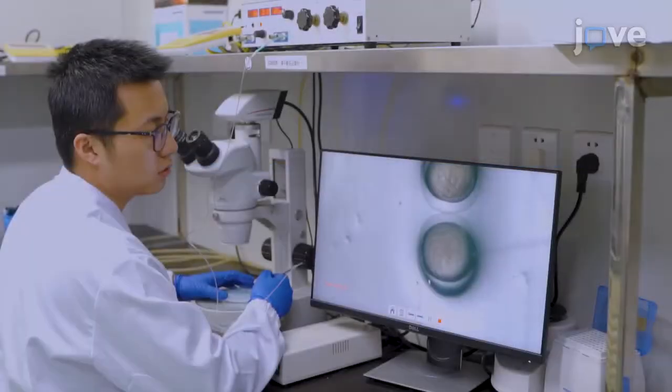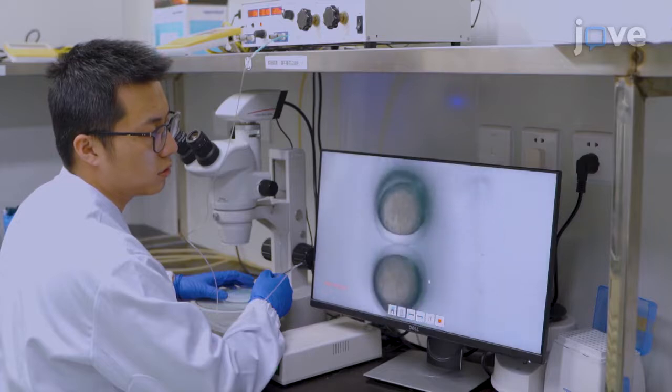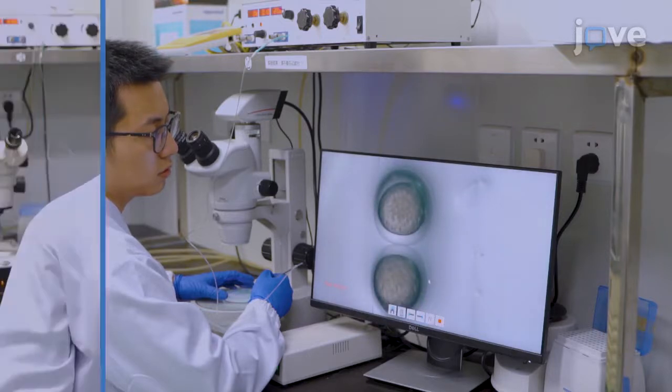Working under a microscope, use the femtojet system to inject 2 nanograms of morpholinos and 500 picograms of mRNA into one-cell embryos. Practice the microinjection of morpholinos many times until you can inject it into cells successfully and keep the integrity of the eggs.